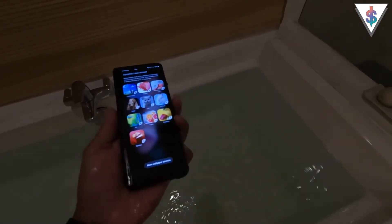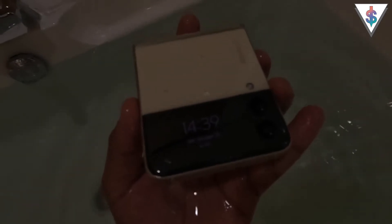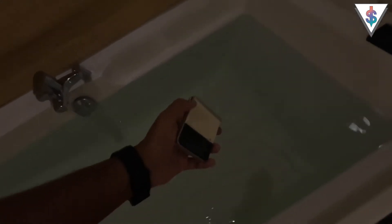There we go — the Fold 3 is still working underwater, no issues. Now I'll take the Flip 3 — there we go, that's also underwater right now. As you can see, the cover display is on, so just like this I can easily place it in water. I'll put this inside the bathtub and give you guys a close-up with the GoPro Hero 10 underwater.